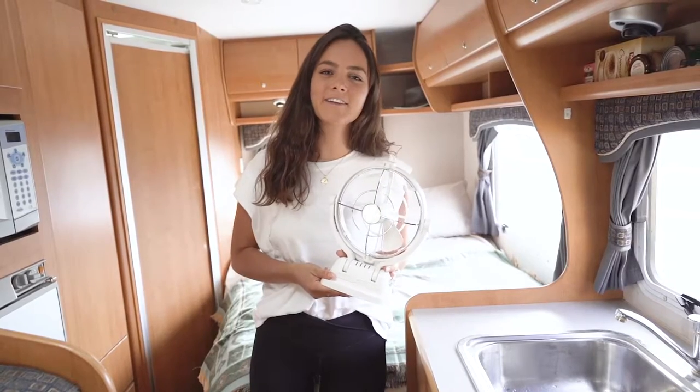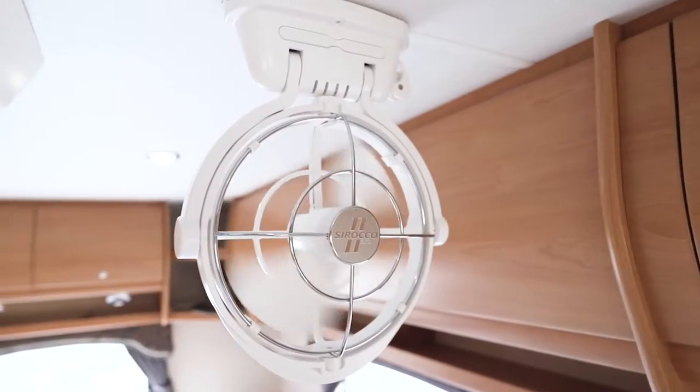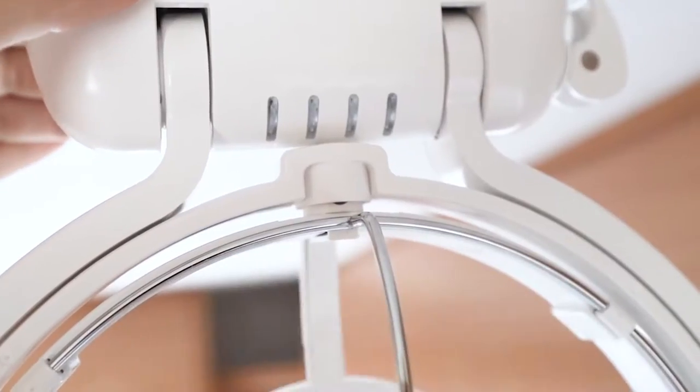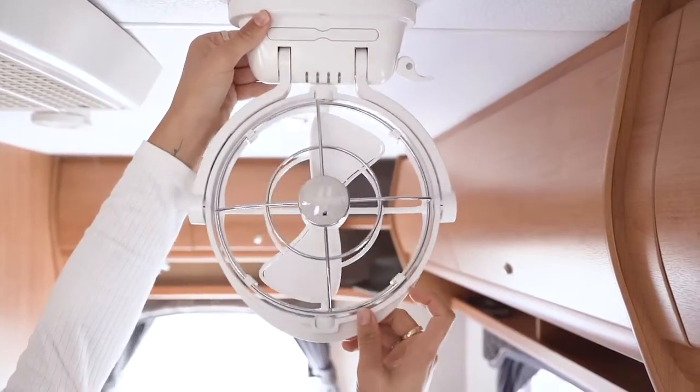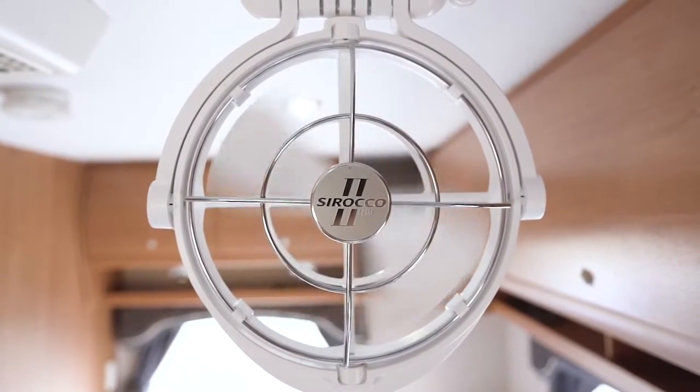Hi guys, in this video we're going to learn how to install the Sirocco 2 Elite cabin fan. We will also review all of the amazing features that make this a must-have to maximize your comfort. This fan is the world's first brushless DC fan — a brushless motor equals 20,000 hours of operation.